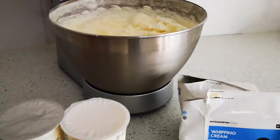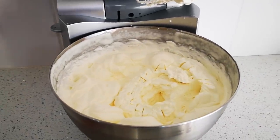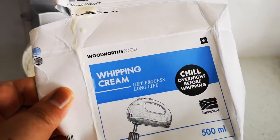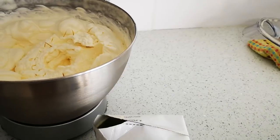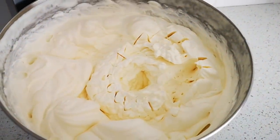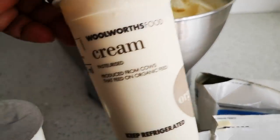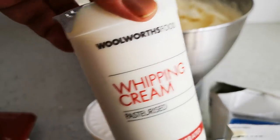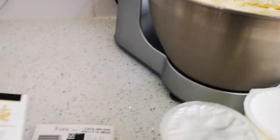First things first, I whipped up some cream — lots of it — because I'm keeping some for another dessert. I've used one liter of the whipping cream, the long-life kind where you have to chill it overnight in the box. I threw in vanilla essence and icing sugar. You can also use organic fresh cream or whipping cream. I've got an assortment of chocolate: milk chocolate and dark chocolate.